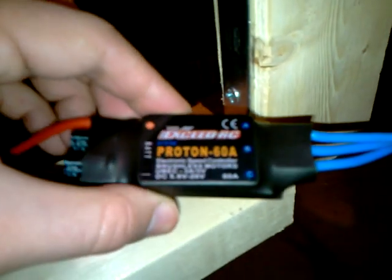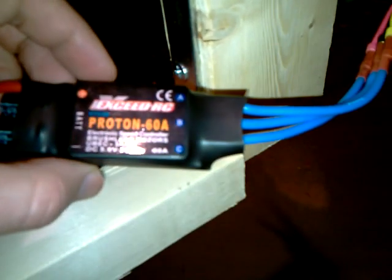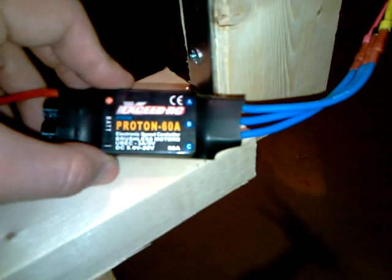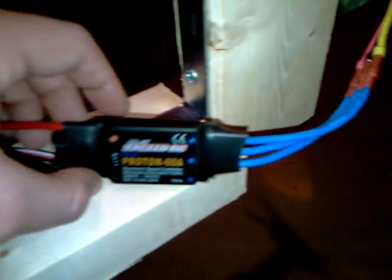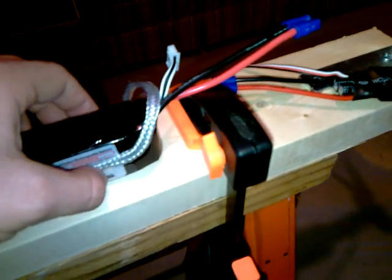I have a XSED RC Proton 60 amp ESC. I actually ordered the Volcano, but I think the Volcano and the Proton are the same. This has an internal switching BEC — it's 5 volt, 3 amp. It's rated for 60 amps to the motor. And I have the stock battery; this is a 2200 milliamp 4-cell 20C.